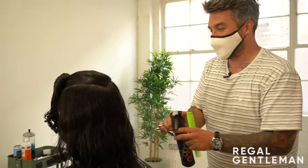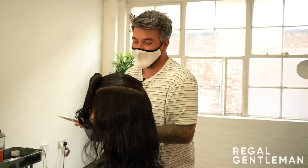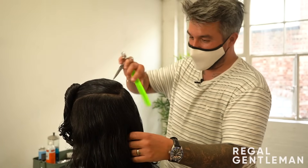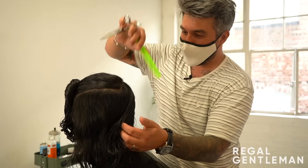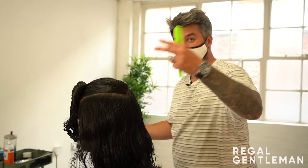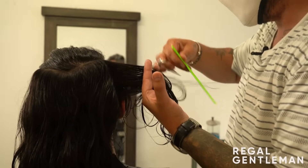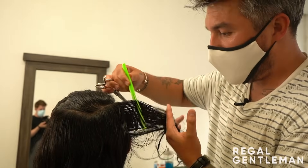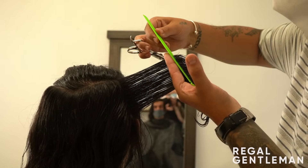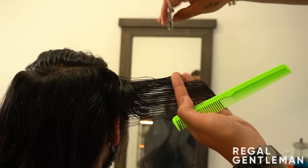When you cut hair all day you do forget how much it means to somebody getting a haircut - going shorter after two years. This will seem short to you. I always try and imagine myself in your shoes - this is a massive deal. I want to do it justice. Working with you on this and explaining to the camera - it's nice that you can feel relaxed and we're talking and working together on the length. That makes a big difference when someone is going a bit shorter. Following the guide - you can see the angle.